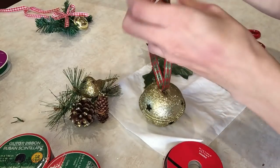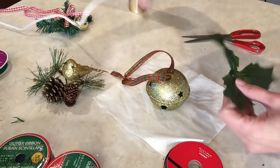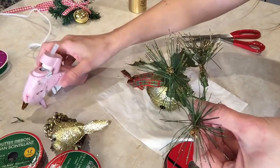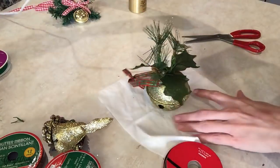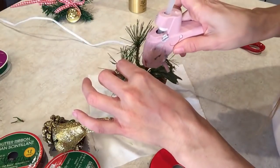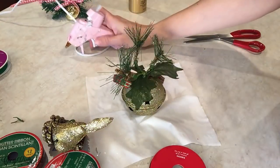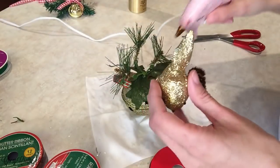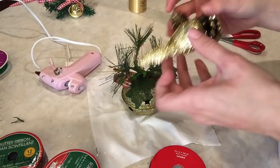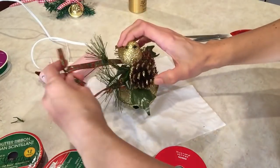You do have to let the hot glue really dry, because the piece is a little bit heavy so it can be topsy-turvy. You really have to be a little bit patient with this one and let the glue dry, or else you could just try to use an alligator clip and clip it in. I'm using this gorgeous plaid ribbon — I'm obsessed with it — but I'm going to show you in the next ornament what I learned from this one.